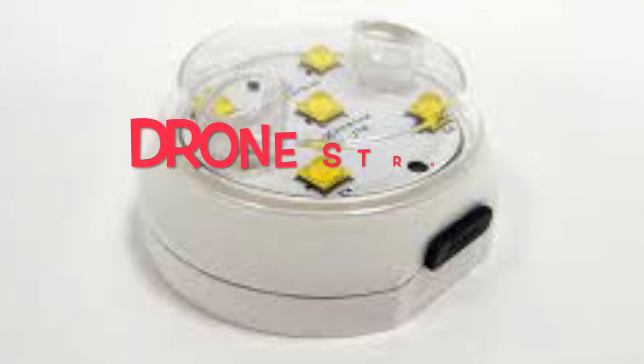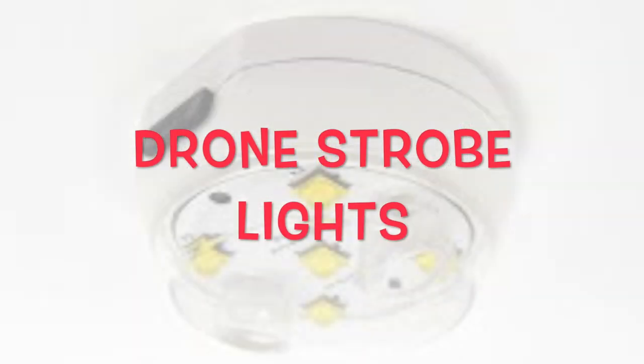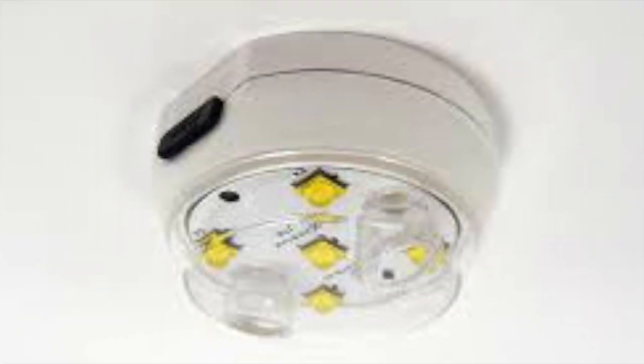Today we are going to tell you, as we have read data, about strobe lights. What are strobe lights? What is the purpose of strobe lights? This is an accessory for drones. So, let's talk about this.